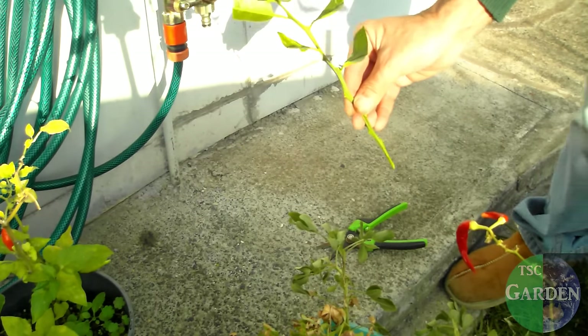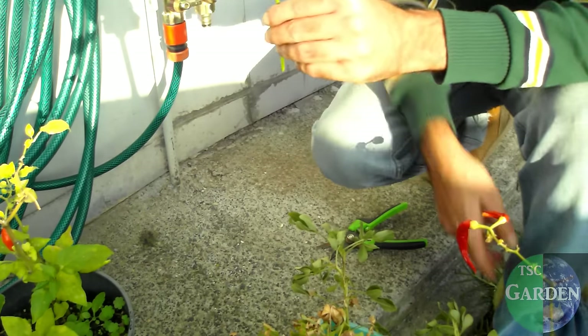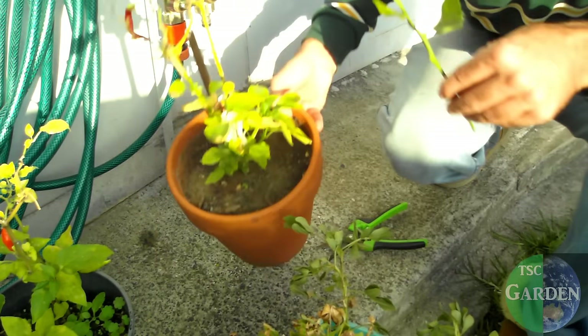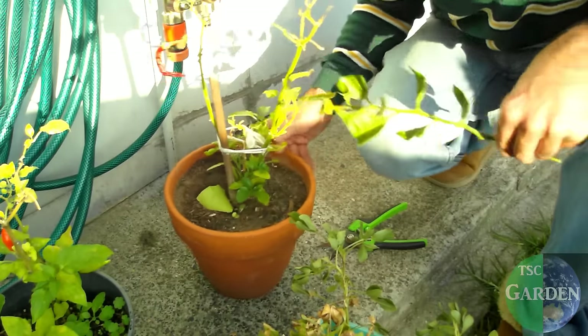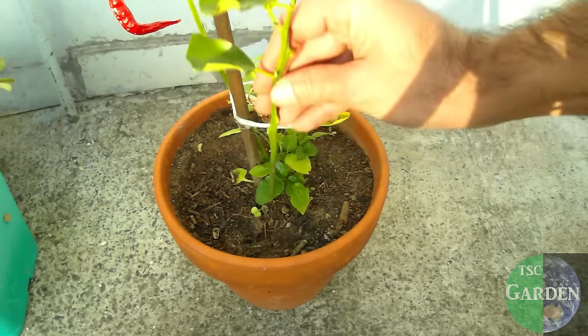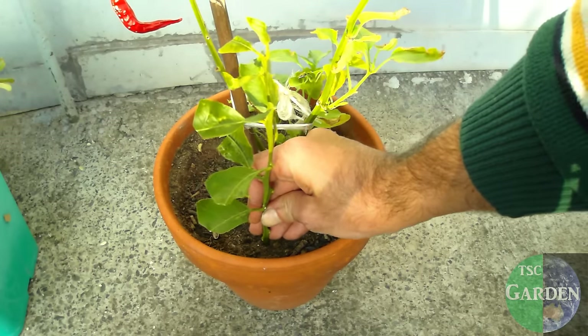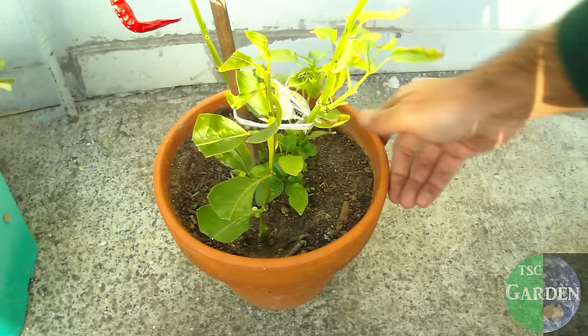So we've started with something similar to that and now we've got something like this. What do I do next? Because I'm a lazy gardener, I get a pot plant that's already got something growing in it, and then in one corner I just poke it down like so, give it a tap down, give that a water, and watch that come to life.